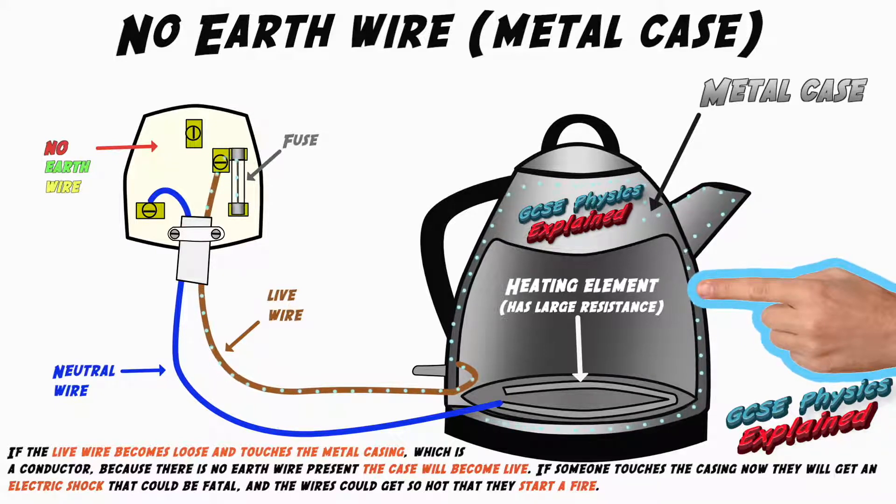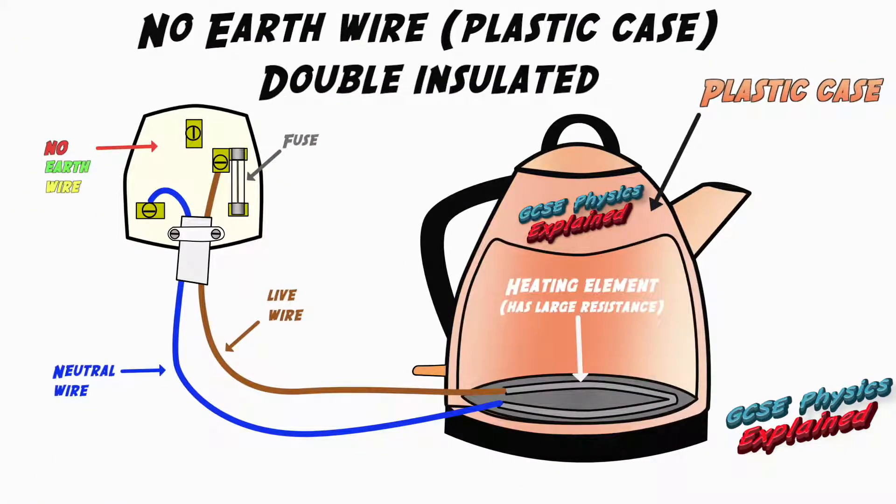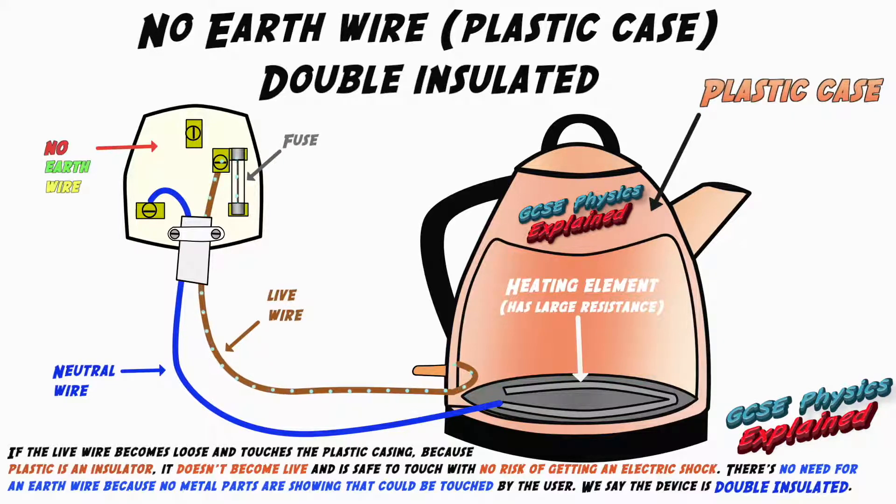These are the answers to common exam questions. In this fourth and final animation I'm showing you what will happen if there's no earth wire in an appliance that has a plastic case. If the live wire becomes loose and touches the plastic casing, because plastic is an insulator it doesn't become live and is safe to touch with no risk of getting an electric shock. There's no need for an earth wire because no metal parts are showing that could be touched by the user. We say the device is double insulated.